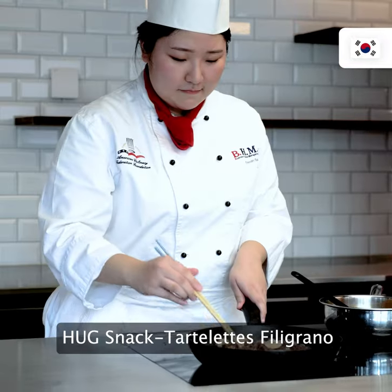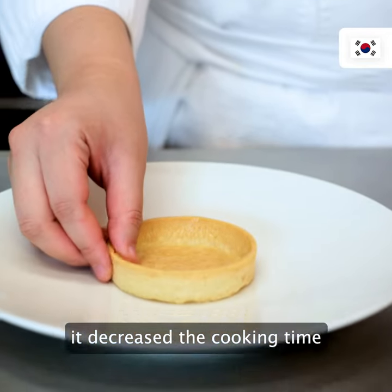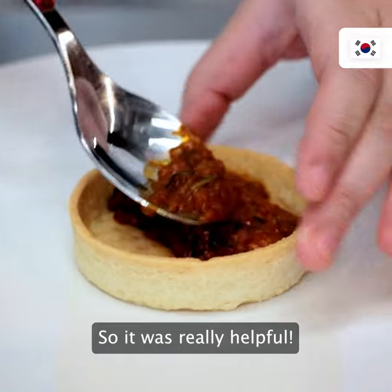I used hook snack tartlet filigrano instead of pizza dough because it decreased cooking time. It already has crunchiness, so it was really helpful.